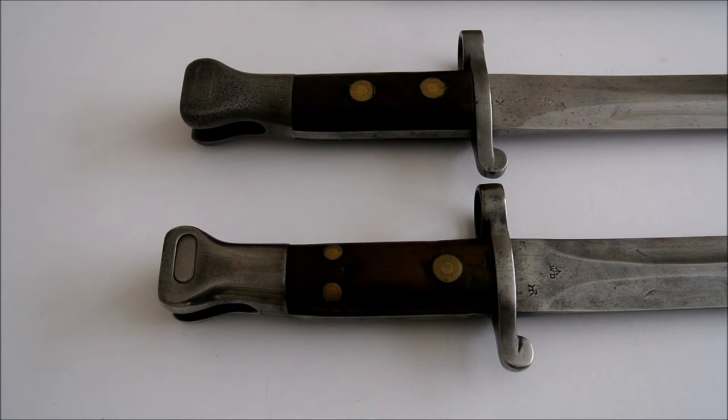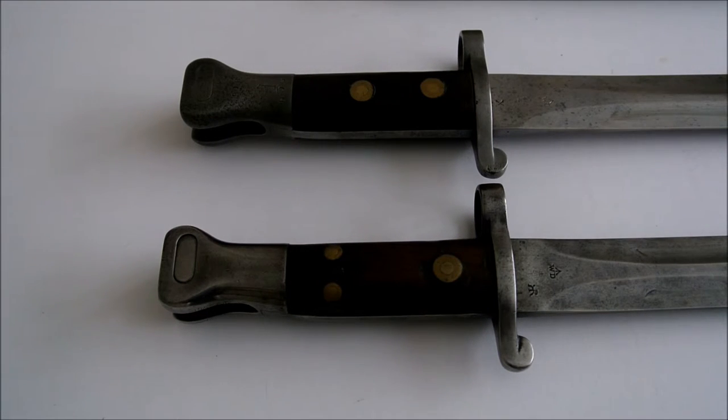The next bayonet is the Mark 1 second type. It was suggested by Wilkinsons and accepted in December 1889 that they should use two large rivets instead of the two small ones on the Mark 1 first type. It was approved on the 25th of February 1890 and the production was over half a million, making it the more common Mark 1 bayonet.